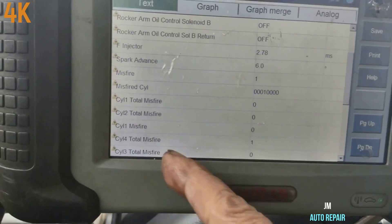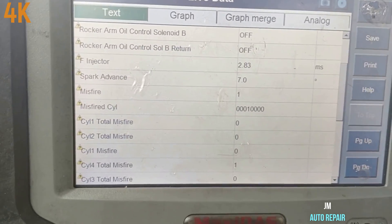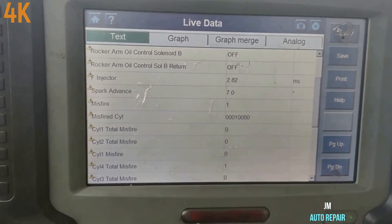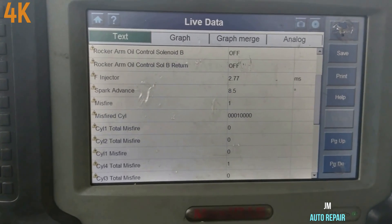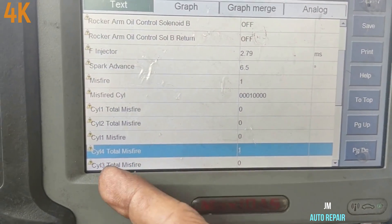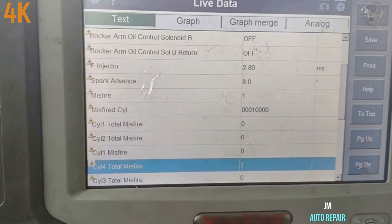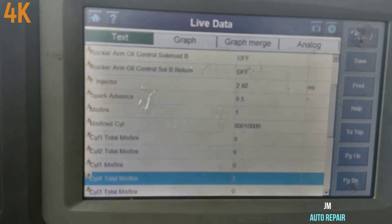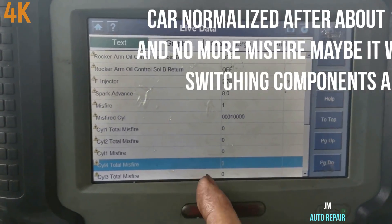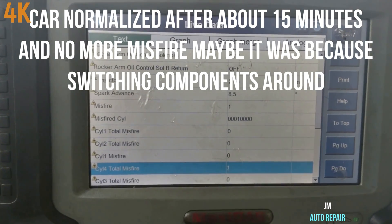As I said since the beginning, cylinder number four also has a misfire, but it's a very small misfire. I've been having the car running for about 10 minutes and the engine still runs smoothly, but from time to time I can tell the miss — very small, almost not noticeable. The PCM does not trigger a code — maybe it's too small, it has not detected it yet on cylinder number four. The car is not shaking at all, it's running very smooth.